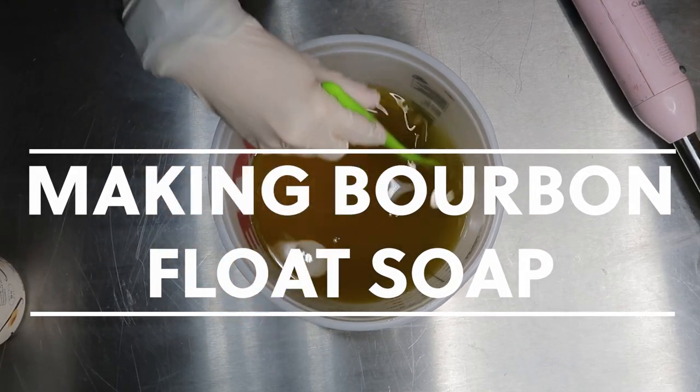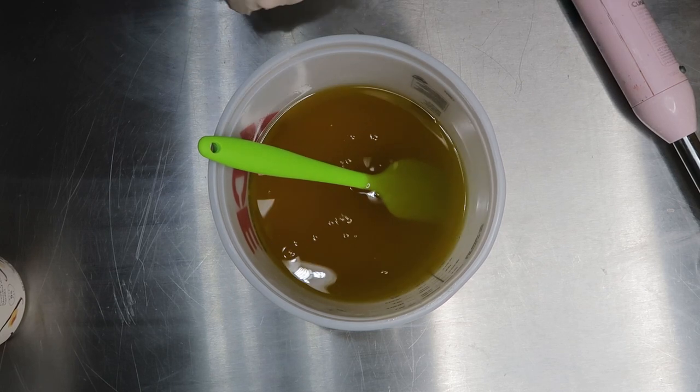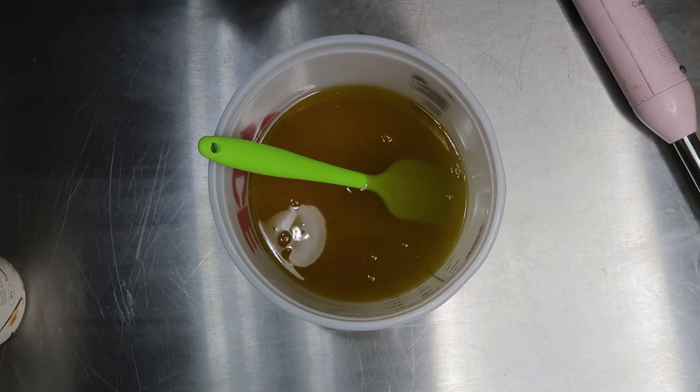Hi everyone, it's Lauren from Single Barrel Soaps, and today I'm going to be making a grown-up root beer float. It's going to be a root beer float soap with a little bit of bourbon slashed in.